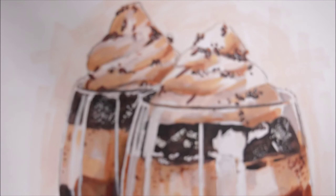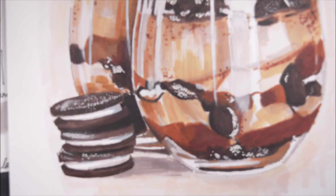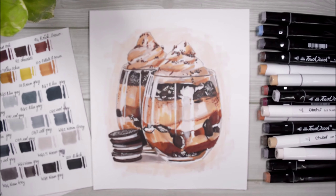I leave the names of every single color I used in the description box down below, so feel free to check that out. I hope you liked today's video, and that's it for today — I'll talk to you guys next time, bye everybody!